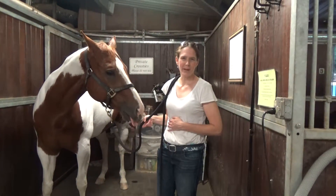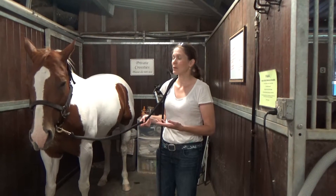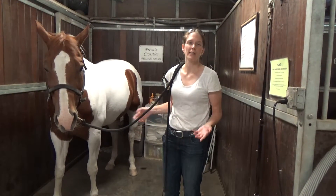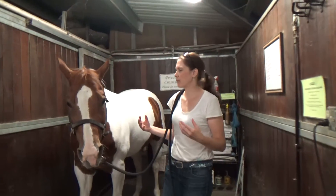He stopped and itched a little bit — sometimes it could be because of the flies, but it can also be a release because he's stretching himself and feeling the new way his body is working or coming together again. Nice big sigh there.